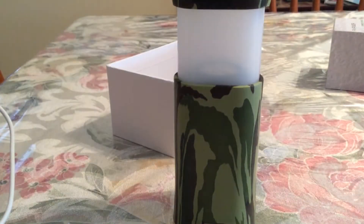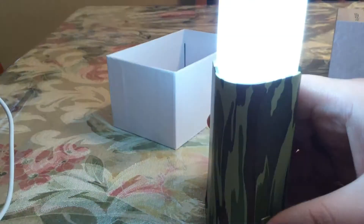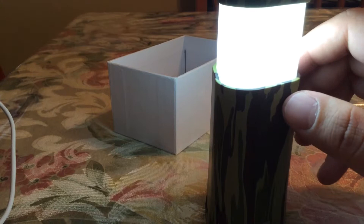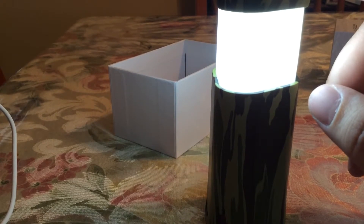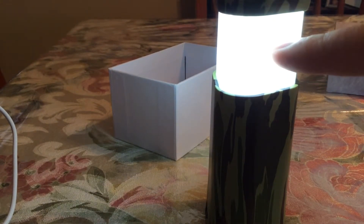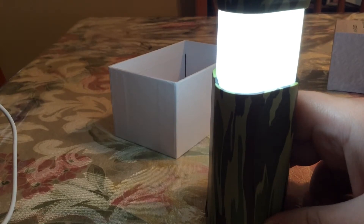Let me show the lantern part real quick. All you gotta do is hold the power button in for a few seconds and it turns on — as you can see, that's a pretty bright lantern. Using this will reduce the number of charges you get on your iPhone depending on how long you have it on, but as long as you're also charging the power bank, it should be no issue. You can charge the power bank, have the lantern on, and charge your mobile device all at the same time. To turn it off, just hold it in for a few seconds and it automatically turns off.